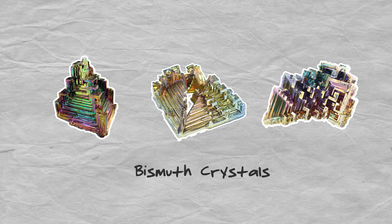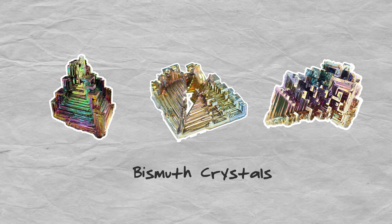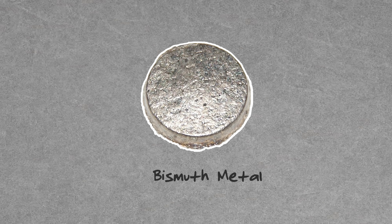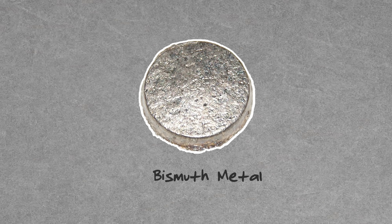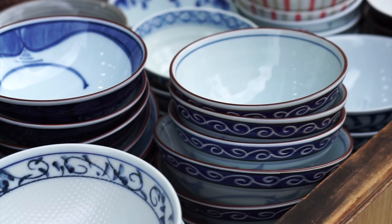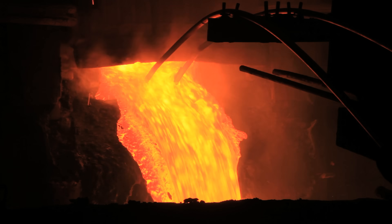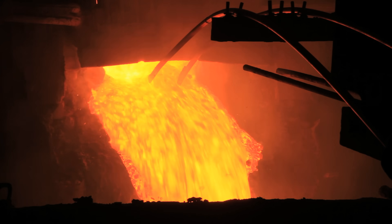Bismuth crystals may be a more practical option. These crystals have a fascinating geometric shape and a beautiful play of color due to an oxide layer that forms over the crystal soon after it's been formed and exposed to open air. All you have to do is get some bismuth metal either through non-lead sinkers that use bismuth or just order some online. Put it in a ceramic bowl that you plan on never eating out of again and get it really hot using a stove top or a hot plate. Bismuth has a relatively low melting point around 520 degrees Fahrenheit. Liquefying the bismuth allows it to separate from its impurities, ultimately allowing pure bismuth crystals to form.